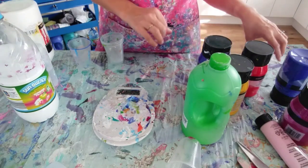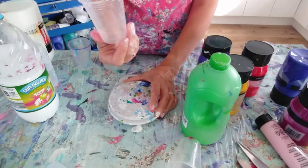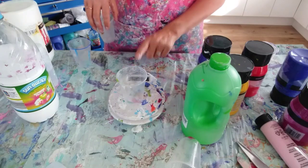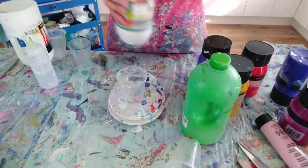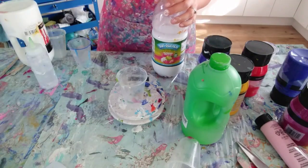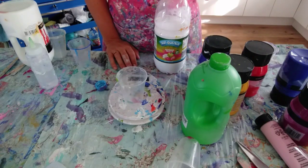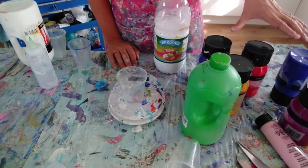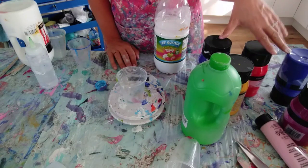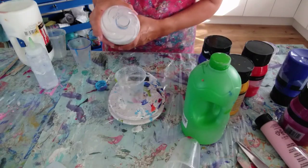I'm going to do a rainbow pour. I've got lots of lovely bright colours here and I'm going to use these little plastic cups to mix my paint. Put the cup on the scales, turn it on to zero, and put the pouring medium in first. I'm doing a 40 by 40 centimetre canvas, so my plan is to fill a half pint cup using seven colours. I'm going to make each cup about two thirds full. Let's put some pouring medium in.